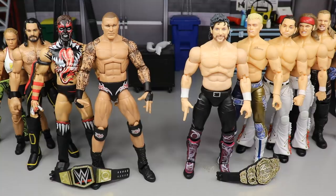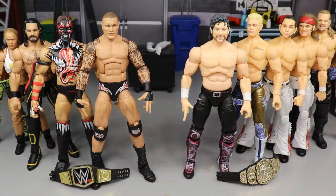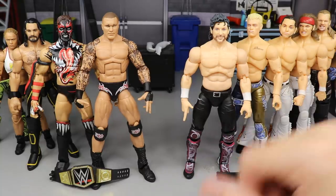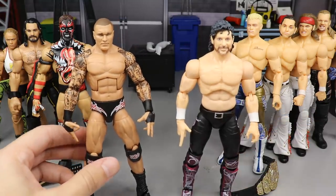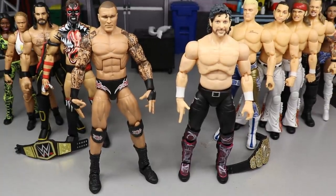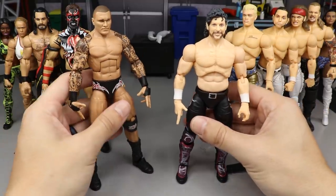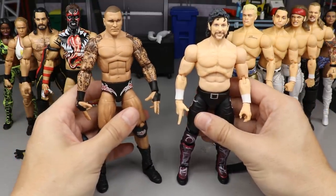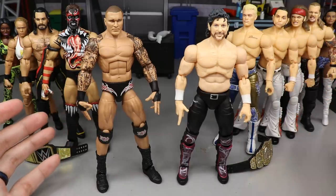Today we're going to compare these two and talk about everything in between: Mattel WWE Elite versus Jazz Wares AEW Unrivaled. The first thing we can obviously point out is the skin tones of the AEW figures. They've been pretty transparent about how skin tones will be fixed going forward. The Kenny Omega is too pale — the rest of the figures are probably too pale too.